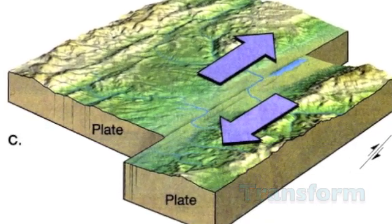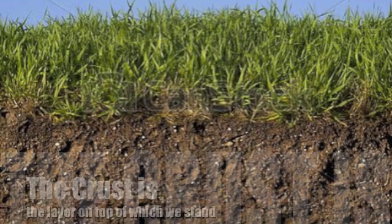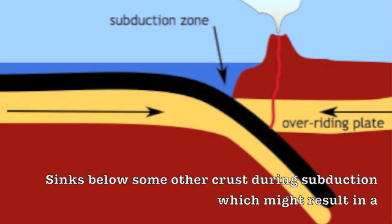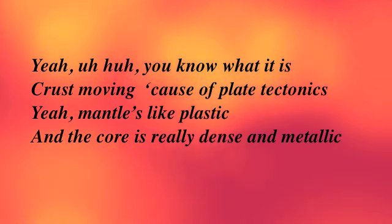First things first, the outermost layer is called the crust, filled with dirt and rocks and sand. I hope you understand — the crust is a layer on top of what you stand. It's made out of rocks, mostly igneous. Oceanic crust, the densest in the skinny years, sinks below some other crust — that's subduction — which might result in a volcano interruption.